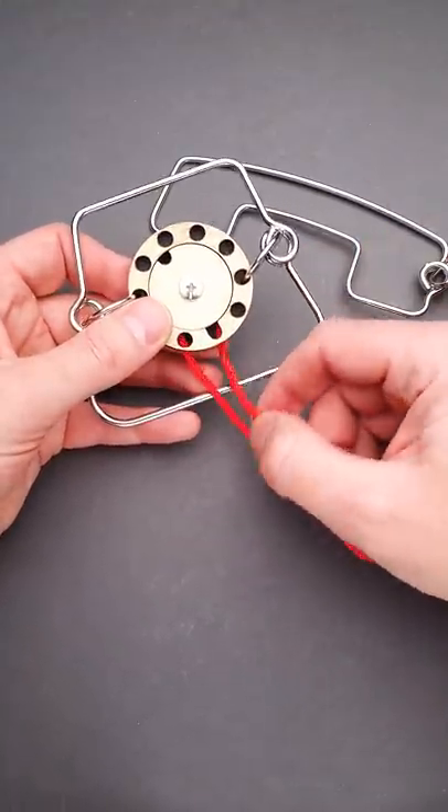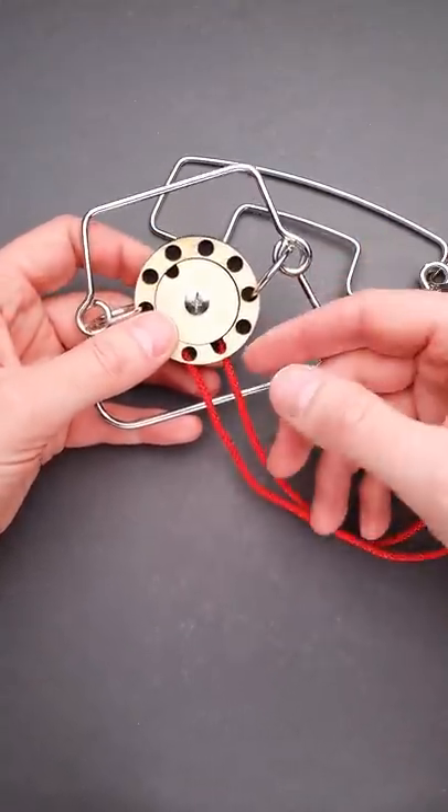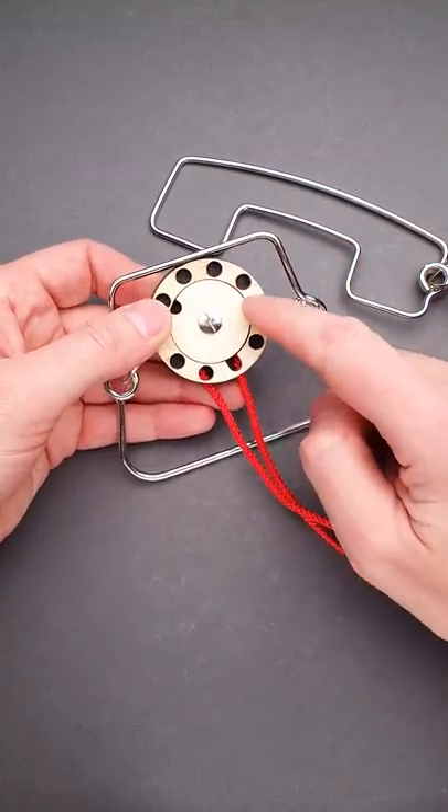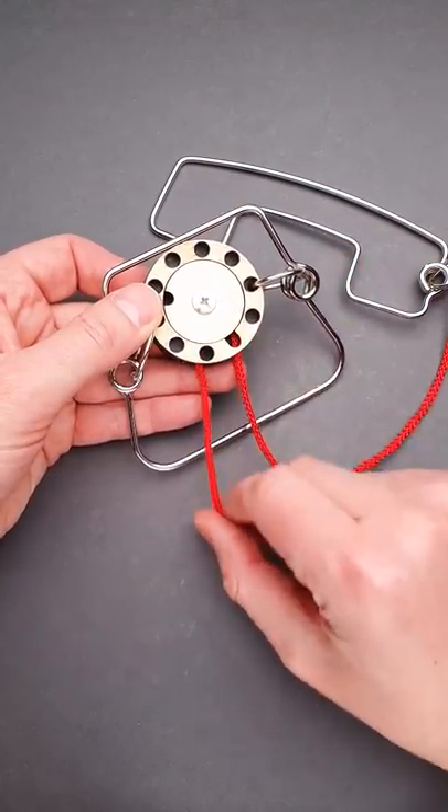Usually I say that if you want to solve a string puzzle you have to imagine you are a string and you want to escape. Let's take a closer look at this wooden piece. The string goes in and then around and comes out.